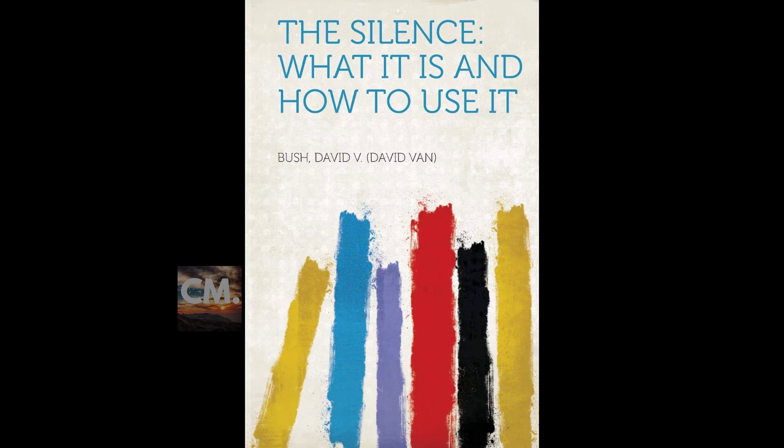Be still and know that I am God. Use the following as a basis for your meditation as you demonstrate health. You may use other thoughts provided they are constructive health thoughts. You may practice the silence sitting, reclining, or in bed. There is no better way to learn how to relax than by going into the silence. Are you tense? Let go. Relax. Then direct the mind to go from one part of the body to another. Take a deep breath between each change of your consciousness.